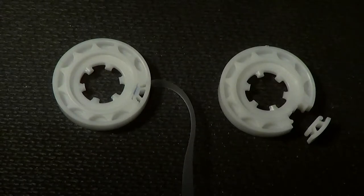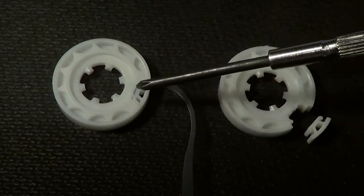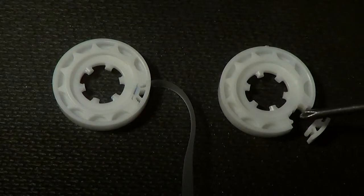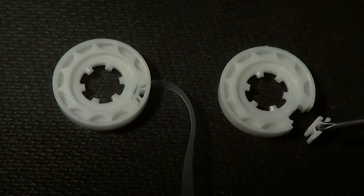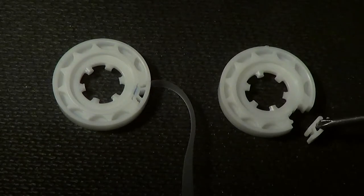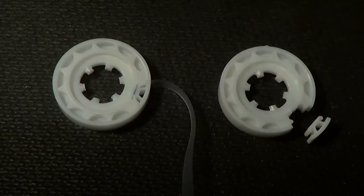I'm going to go to a close-up view here to show you that. A cassette tape reel is generally made of two pieces. You have the main reel right here, and then you have a little piece of plastic that fits in a gap in the reel. Here's the reel, there's a little gap, and then you have this little piece of plastic that fits into that gap. The leader tape sits in there, that piece goes in on top of the leader tape, and that's what secures it to the reel.